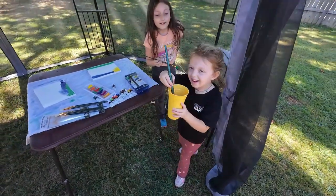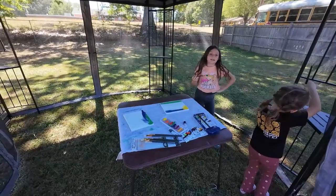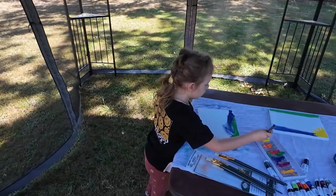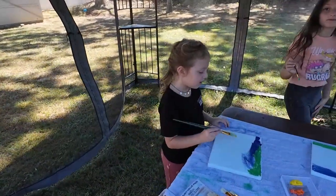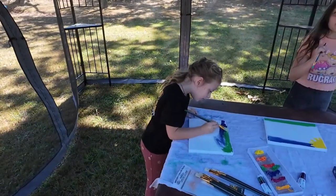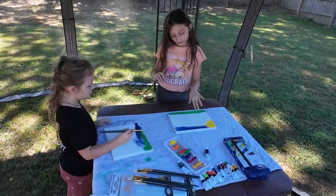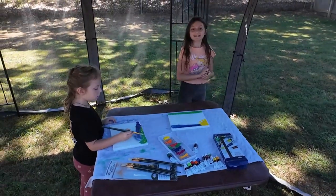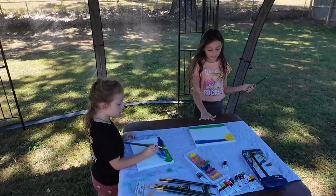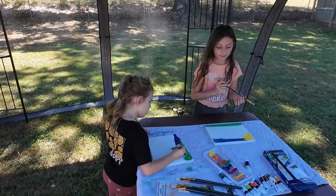Don't drink it. What are you going to draw? I'm drawing the whole family. You're going to draw the whole family? I'm going to draw the nature. You're going to do a nature picture? With like trees and flowers and all kinds of pretty stuff. Good, I like that. We don't have brown. We don't have brown?